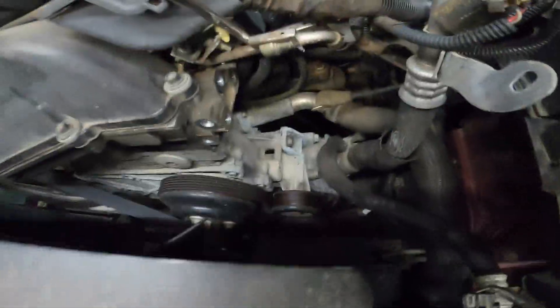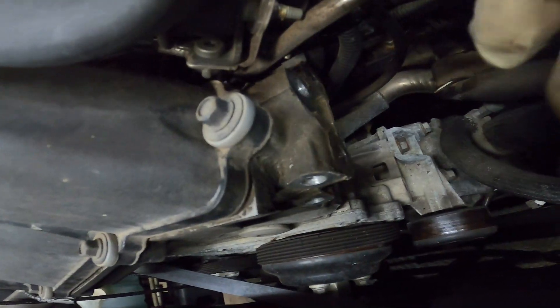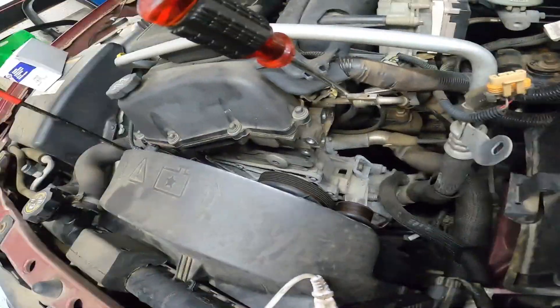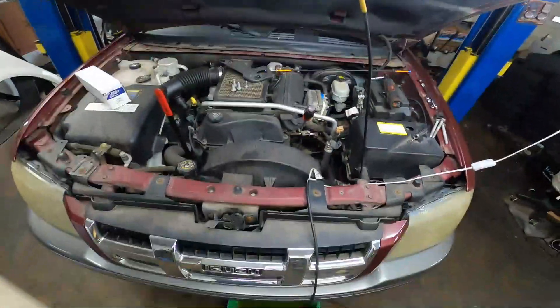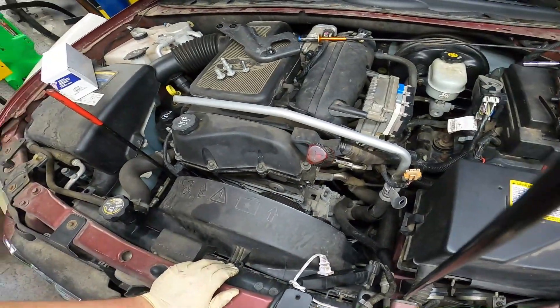And with that, we now have access to the thermostat and its housing, which is this tube right there. Get yourself a catch can and slide it underneath the engine, underneath where the thermostat is about to be removed from.